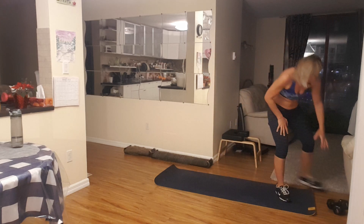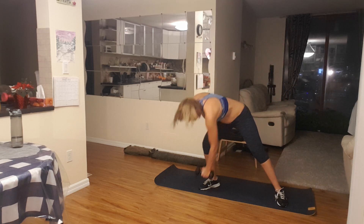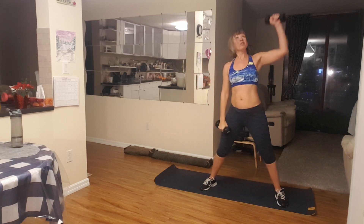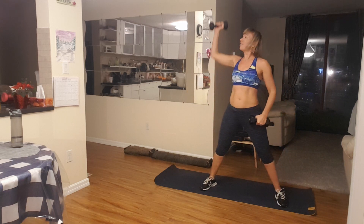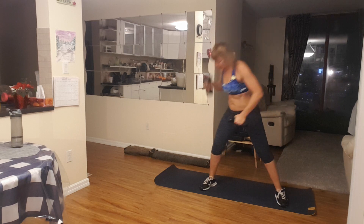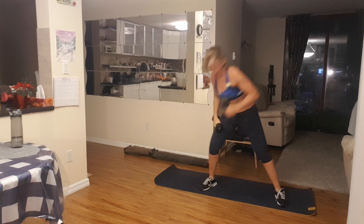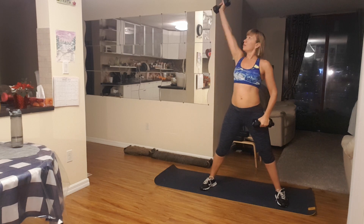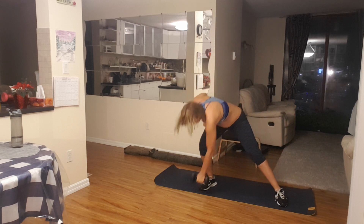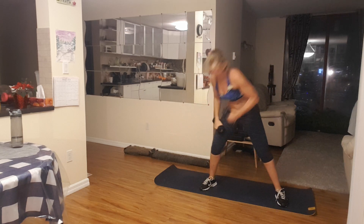Coming up — grab your weight, grab your weight, and let's lift. Right here, down, a little lift up, and alternate sides. Very good. Five more lifts on each side: five, four more, four, and three, two more, two, and one more time. One. Perfect.